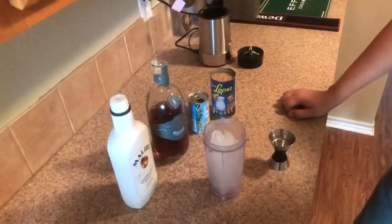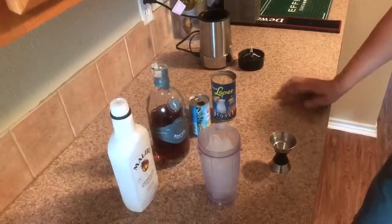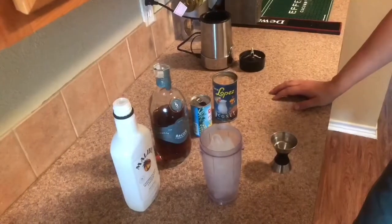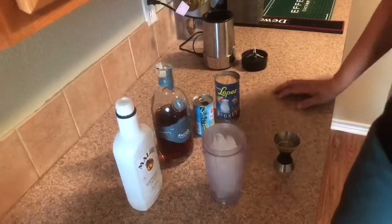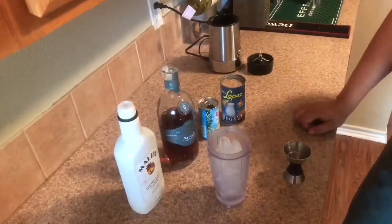First things first, you're gonna want to fill your blender cup all the way with ice. You can put more ice in halfway through the blend depending on how thick of consistency you want. Then you're going to add in an ounce of the coconut rum and an ounce of the dark rum.